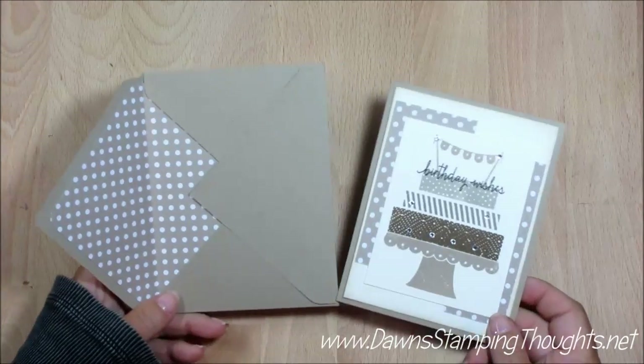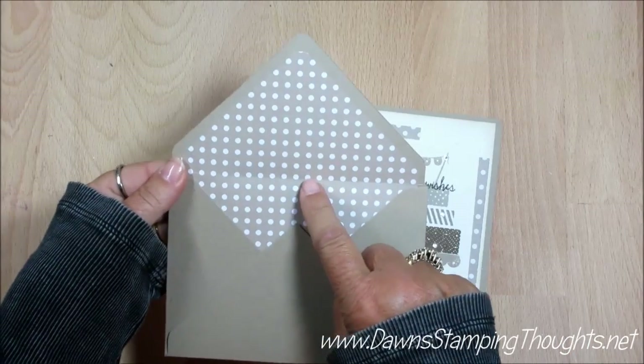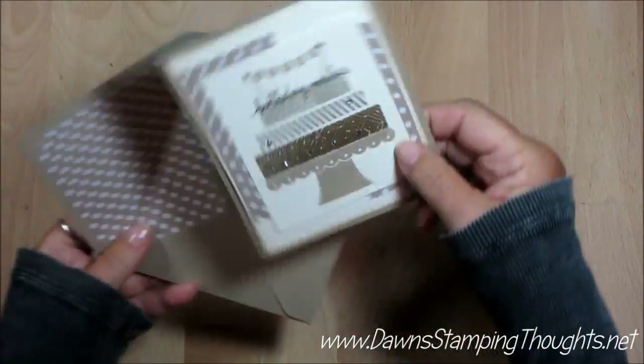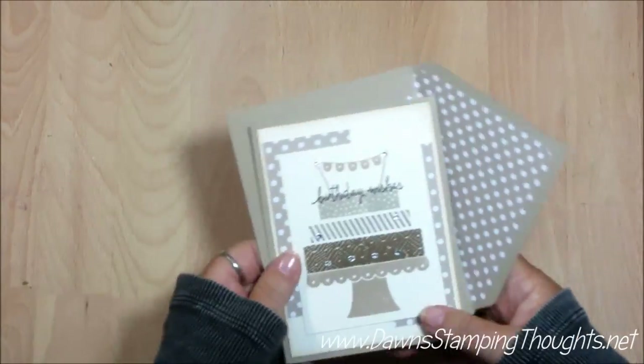Hi Stampers! This is Dawn from DawnStippingThoughts.net and in today's video we're going to make an envelope liner. I went ahead and made this card. We're going to make a card similar to this but using different colors tomorrow. So I'm going to show you how to make the envelope liner today. Let's go ahead and get started.